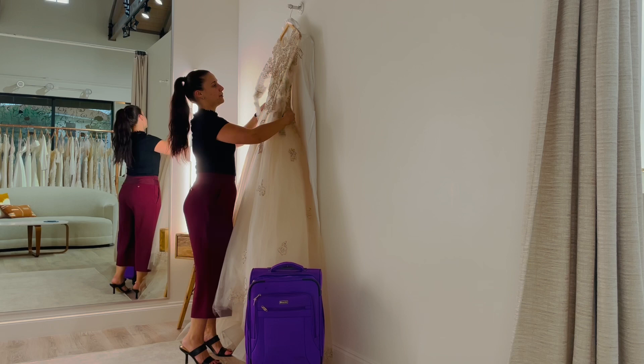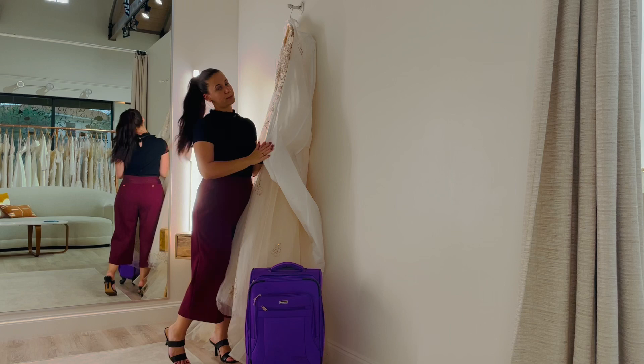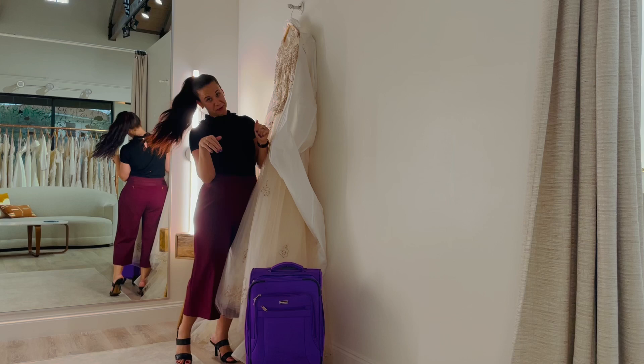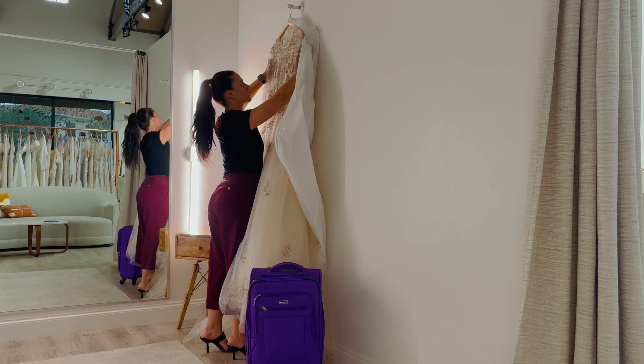The first thing you want to do is hang it up and make sure you have a garment bag for it. This is just a garment bag that we give our brides here at the Bridal Finery. It is a vinyl-based garment bag, so it is a little bit water-resistant — not waterproof, not leak-proof, but a little bit more water-resistant.